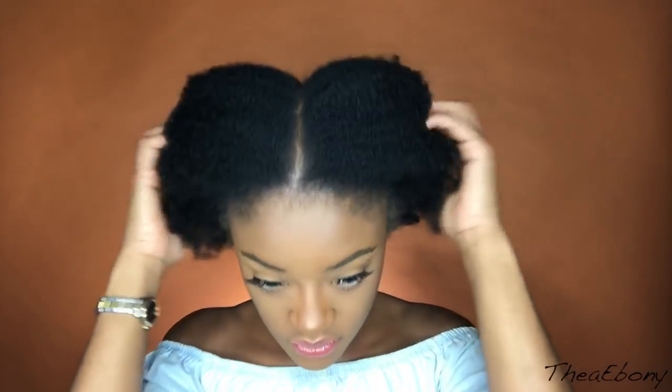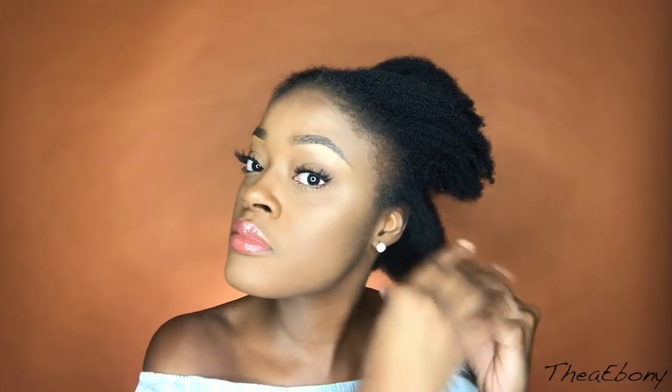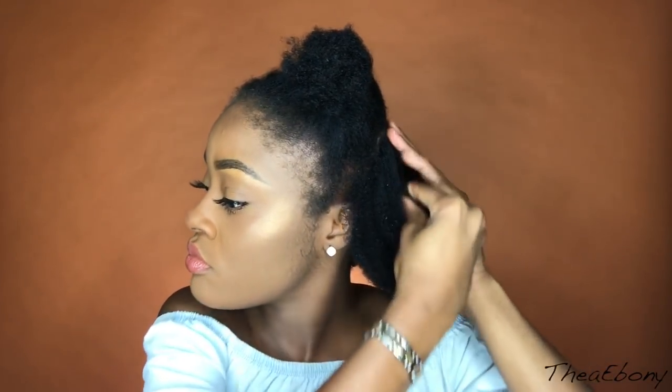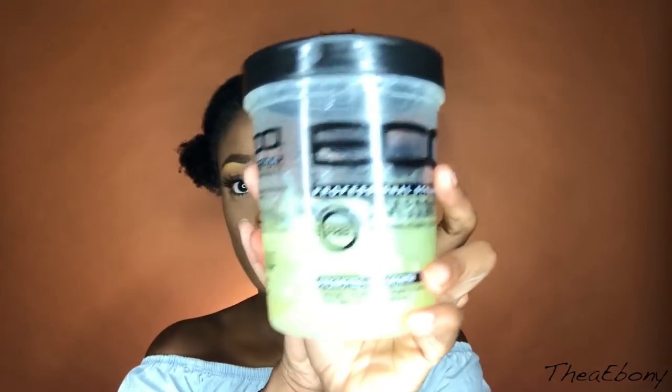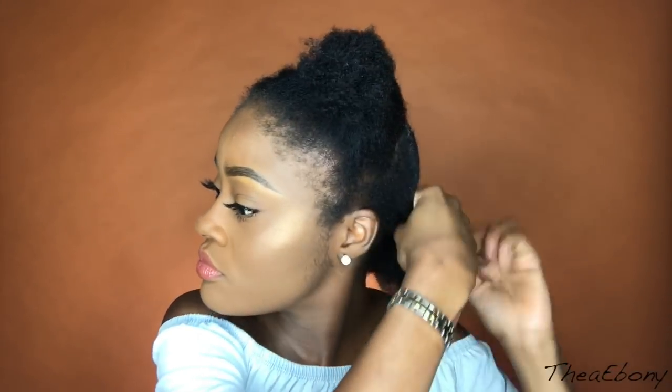Hey guys, welcome back to my channel! I'm going to show you how I got my hair in these two low accessorized buns — very easy and simple. I'm going to start by sectioning my hair into two straight down the middle, and it does not have to be perfect. Then I'm going to go in and finger detangle while my hair is dry, spritz water, leave-in, and then eco styler gel — your choice of gel is totally fine.